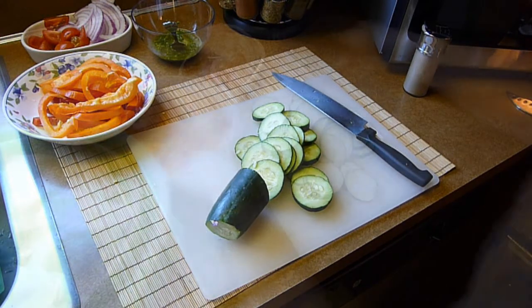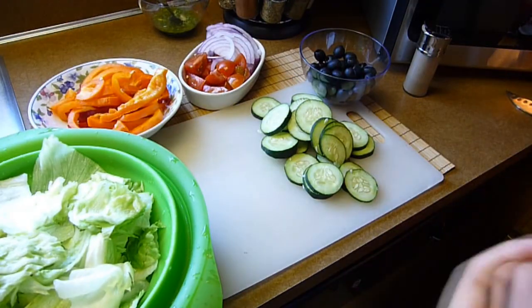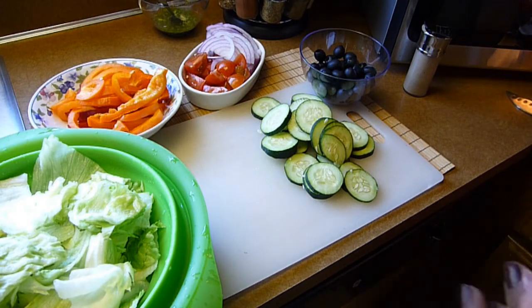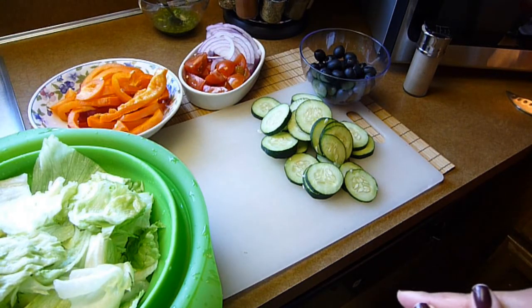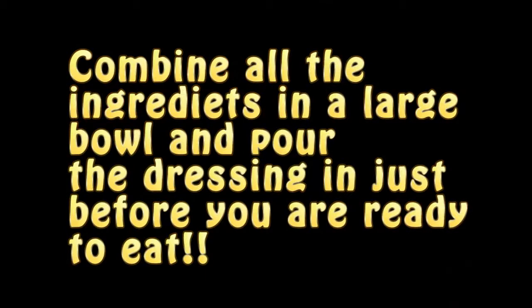As you can see, right here I have all the ingredients together, ready to make my delicious Greek salad. At this point you can go ahead and combine all the ingredients in a large bowl, and you will be adding the dressing before you're ready to serve it. However, I prefer to have all the ingredients on a separate plate, like a salad bar kind of thing, and I will just build my salad whenever I'm ready to eat.